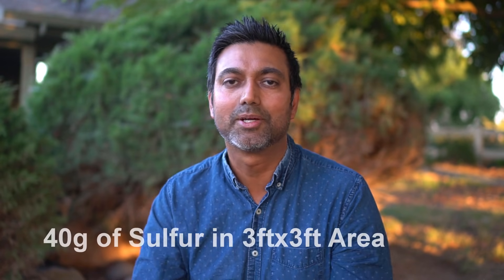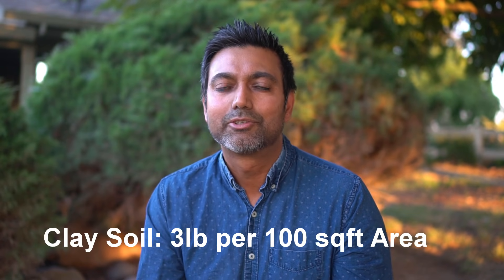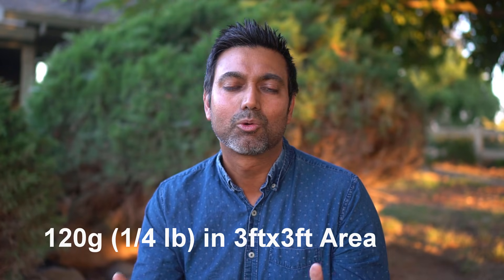To give you context, in a 3-foot by 3-foot area that's about 40 grams of sulfur. For clay soil you need three times as much — so in the same 100 square foot area you'll need 3 pounds of sulfur to lower the pH by one point. In a 3×3 foot area that's about 120 grams, which is about a quarter of a pound. To bring the pH down by two points from 6.5 to 4.5 in clay soil, you'll need 240 grams — about half a pound — in a 3×3 foot area.